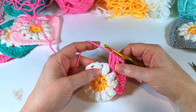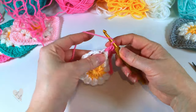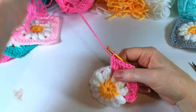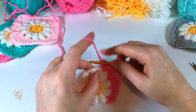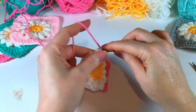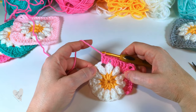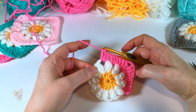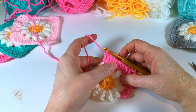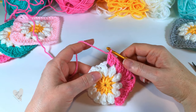Now we're going to continue and put three double crochet into the next space: one, two, and three. Three double crochet into the next space: one, two, and three. We're ready to work our second corner — in the next space we're going to put three trebles, chain two, and three trebles. We're going to continue working that all the way around, so we will have a corner, two groups of three double crochet, and then a corner, all the way around. I will meet you at the end of the round.